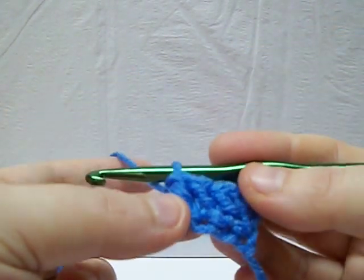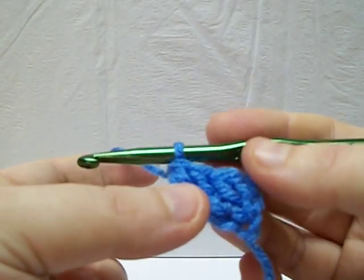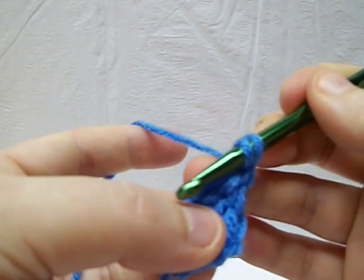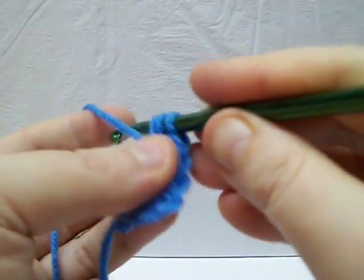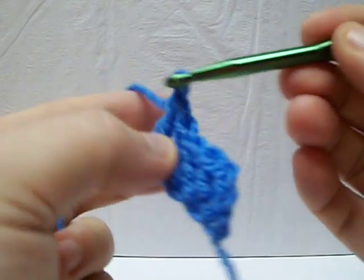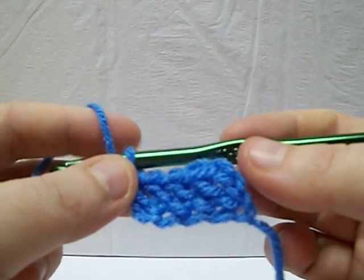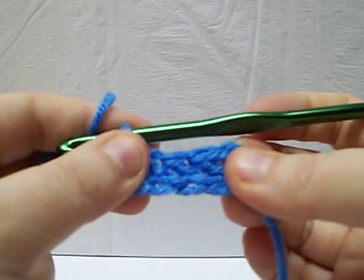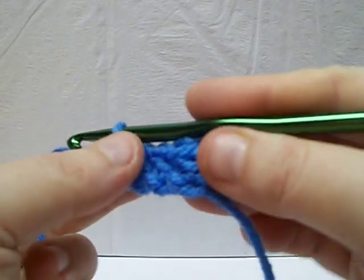You can do this with any of the stitches — you can do this with a half double or a single. It's basically the same deal. What you do is when you start, you just want to make sure that you put that chain in there, and then that'll get it going straight for you. What you're doing basically is eliminating having to do a chain and then go back with a double crochet. And it does even out quite nicely and it gives you a little more stretch than most chains do.